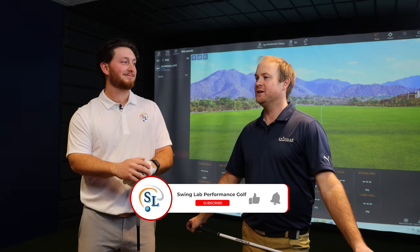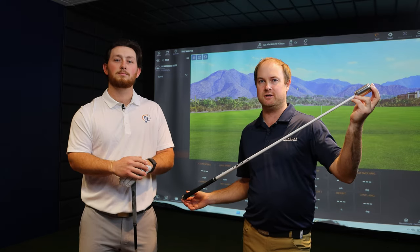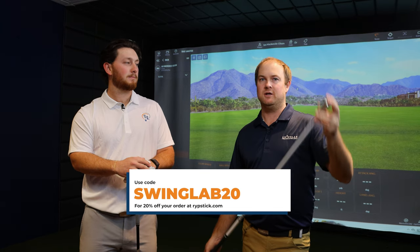I've seen you hit some shots — you've been upwards of 120 miles an hour, which I'm very jealous of. I've been kind of pushing to try and gain some speed and I've used overspeed training protocols in the past. I've used Superspeed, I've used Ripstick. We've partnered with Ripstick — it's a great Minnesota product. If you want to find out more, check our description. We also offer a promotion to get this product at a discounted rate.